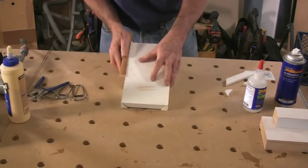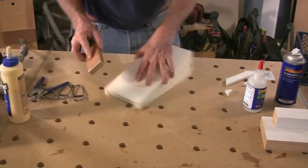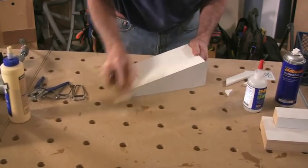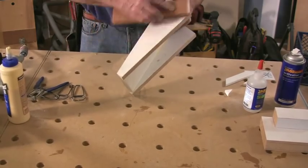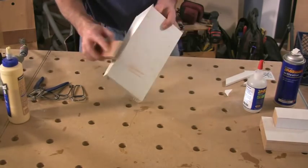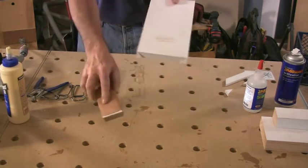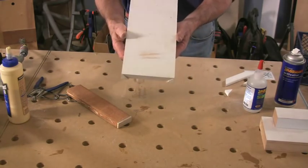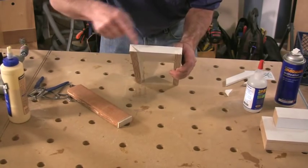Now I want to ease these edges just a little bit, get them flush, and just take any kind of long point that's sticking up above the face of the corbel — I want to knock that down. I want to just knock the very edge down, just ease it a hair. I still want it sharp, but I want to make sure there isn't any fiber standing proud of the corbel in any direction that a finger or a piece of cloth could grab and pull a sliver off.